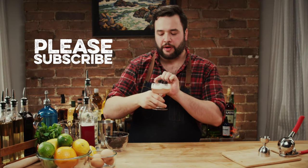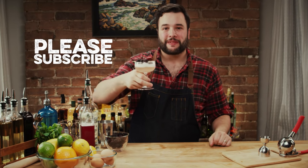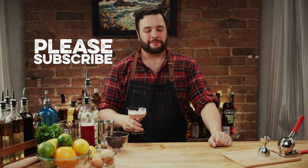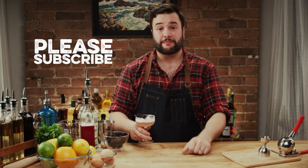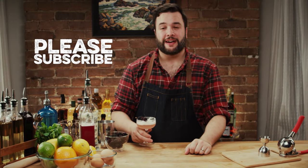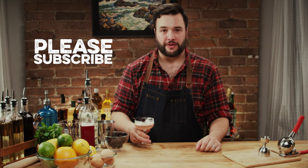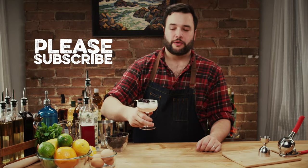My garnish jumped right up on me there. Thanks for watching How To Drink. If you like the show, I'd love to hear about it. If I did it wrong, feel free to tell me — I'm pretty receptive to that. If you feel so inclined, please subscribe. Thank you so much. See you guys next week — we'll be making another drink.